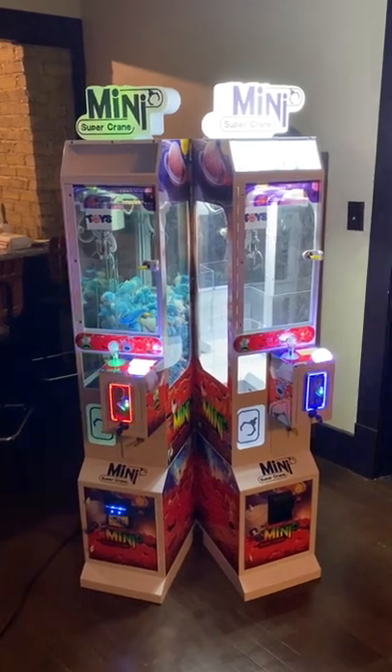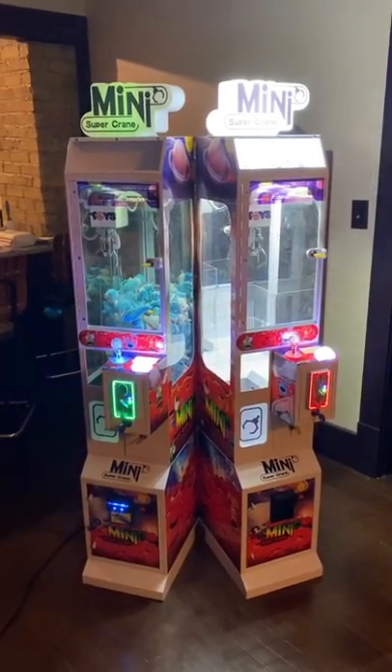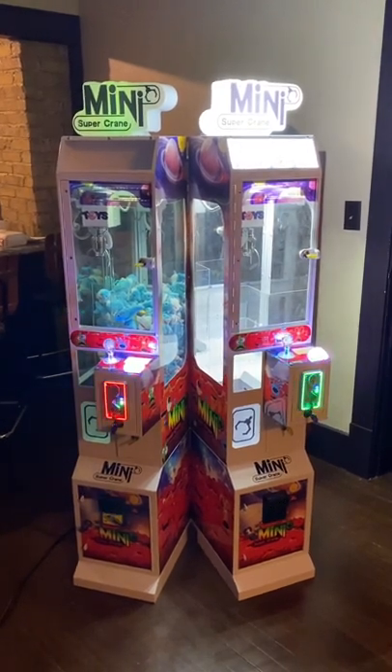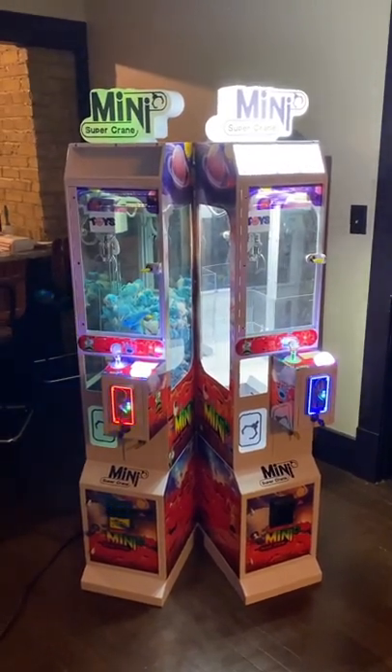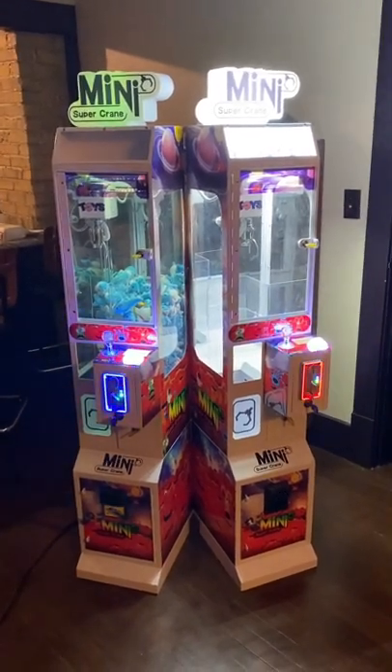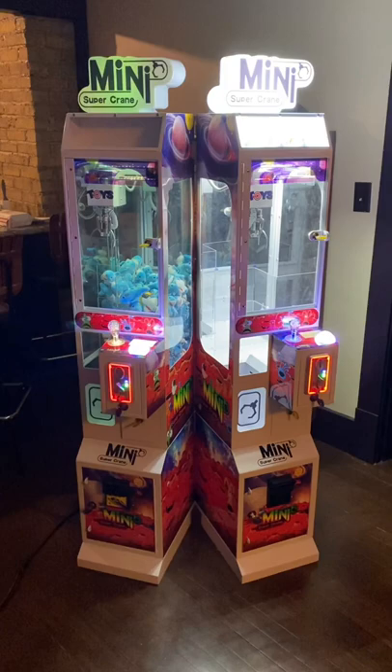Hello everyone, my name is Garrett Zima from Halloween Mancy, and today I wanted to show you my mini super crane machines. I purchased these from CandyMachines.com, and they got here in about two weeks after I ordered them.